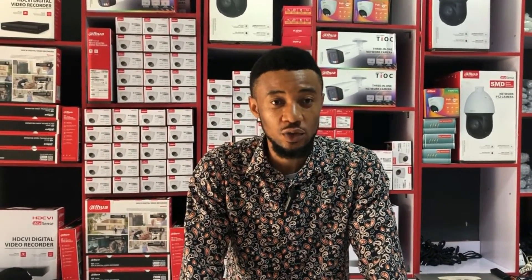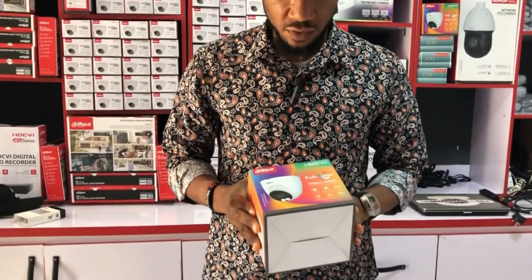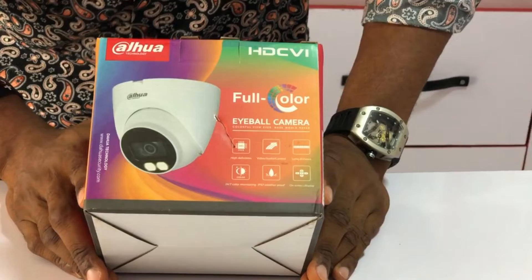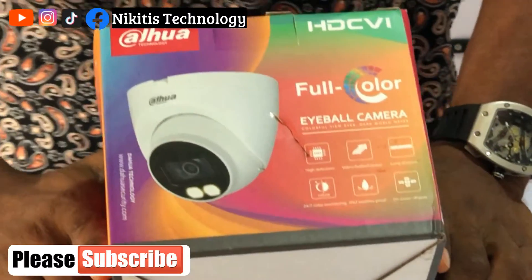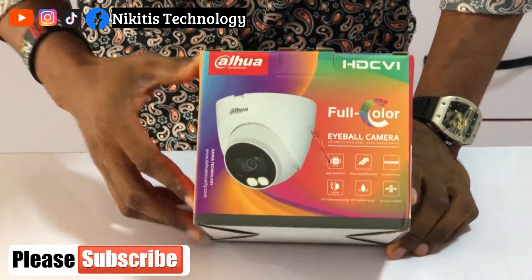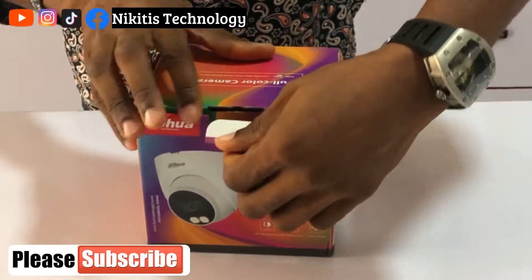Hello viewers, welcome back to today's episode of my video series. In today's video I'll be showing you how you can activate the audio on this full color camera. This camera has different functions, but today I'm going to be explaining how you can enable the audio function from this camera.